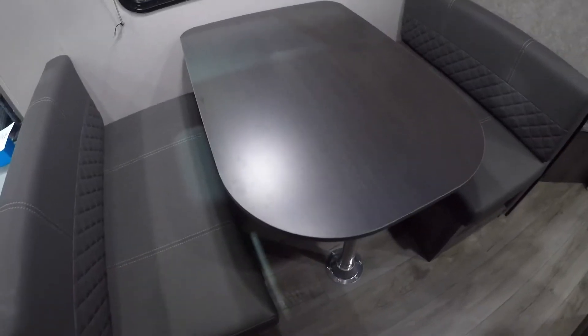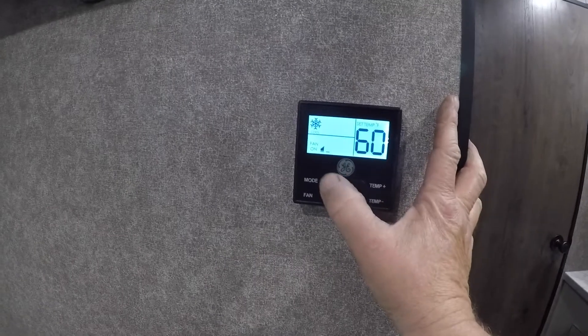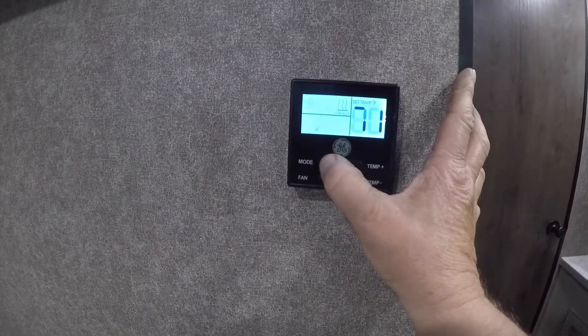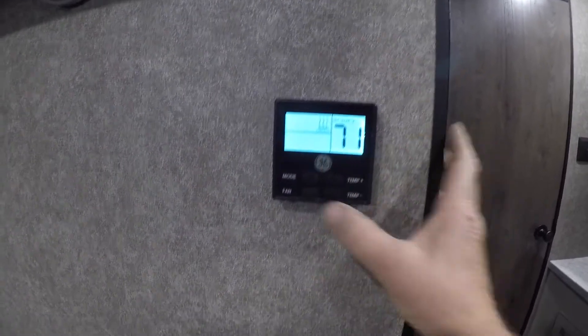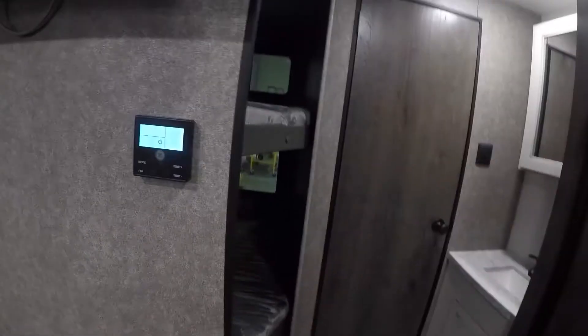The dining room table goes down to a bed. You have a TV and your thermostat. To select what you want: there's just the fan on, then the mode — the snowflake is your cooling, hit it again for your furnace, and then off. Temperatures are adjusted to the right. Quite simple.